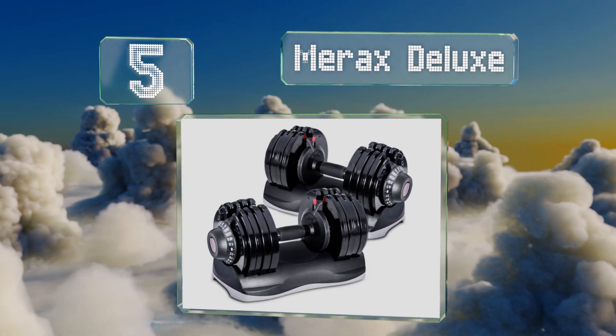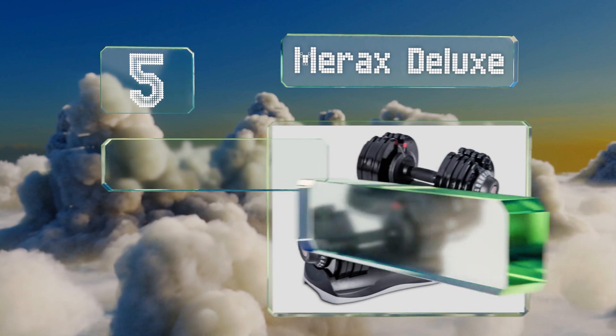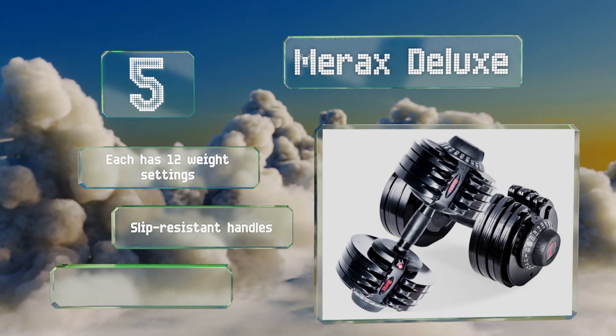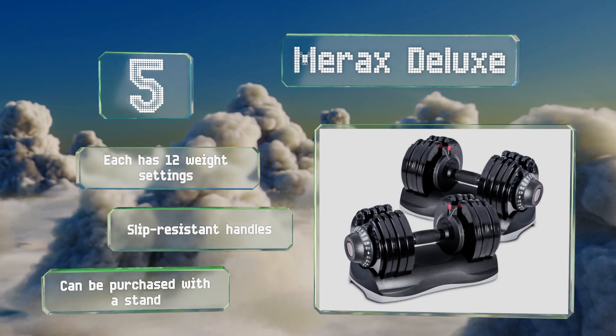Halfway up our list at number five, the Merex Deluxe will save a lot of space in your home gym with a 71 and a half pound maximum capacity on each unit. They can help you pack on some serious muscle mass, but be aware their measurements are denoted in kilograms. Each has 12 weight settings and a slip resistant handle, and they can be purchased with a stand too.